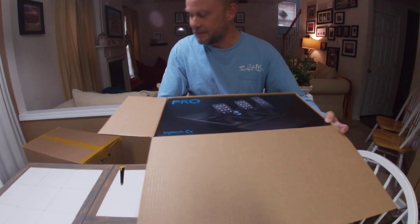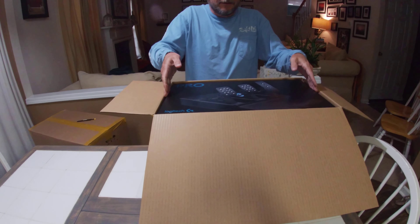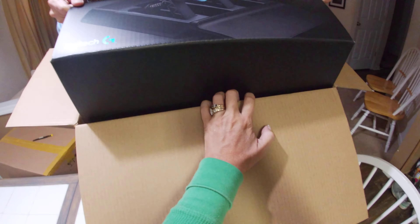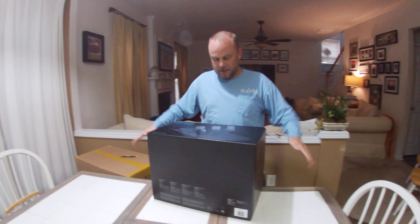All right, let's open it up. It's got a good vacuum seal. Oh, wow. Let's move that back out.